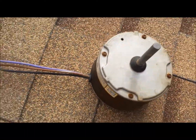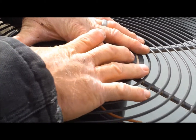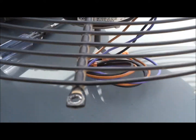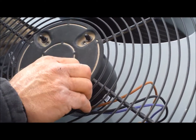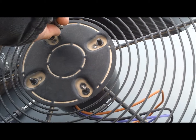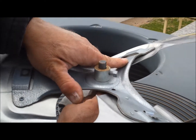There's the old one with cut wires, and here's the new one ready to go in place. Putting the original fan back on the new motor.